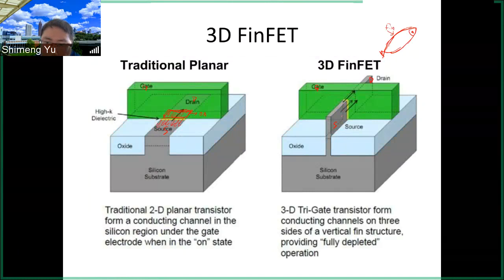The gate oxide will be like the sidewall of this fin, so it's like the gate wraps the fin by this gate oxide. The gate oxide surrounds this fin. The current is still flowing in this silicon.